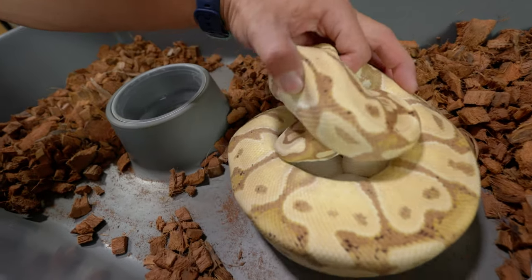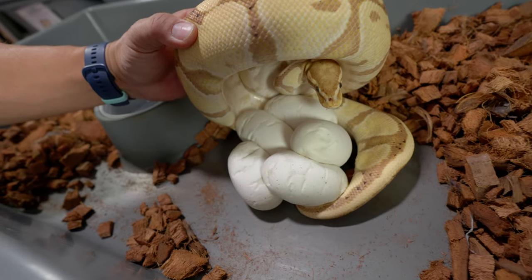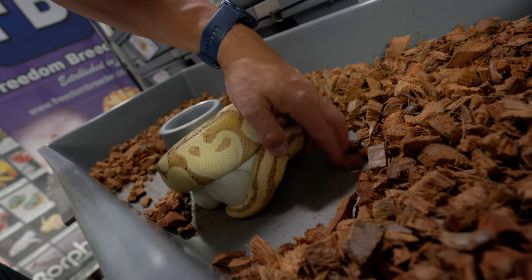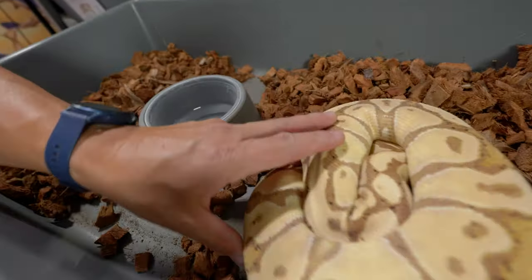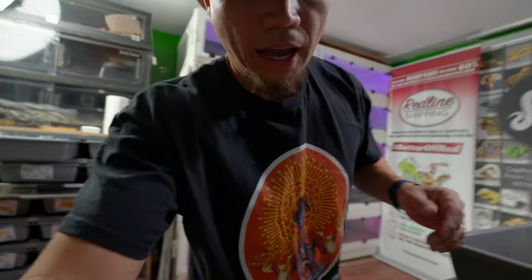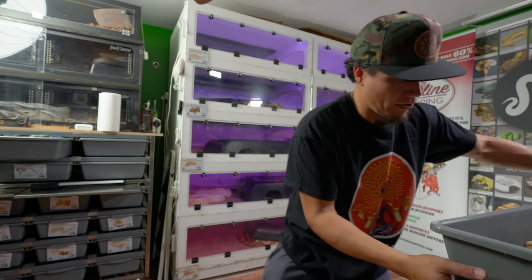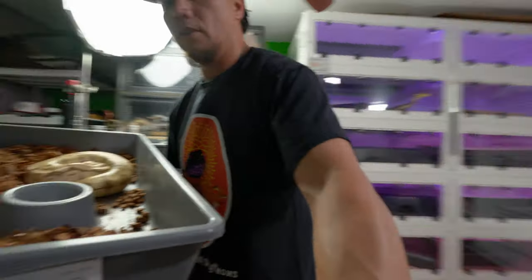Right now she's laid these eggs and they've been under her for a couple of weeks, looking good. She just last week ate right after laying - she's sitting on her eggs, I put the little rat in there with a little bit of heat and boom, she grabbed it, ate it on the eggs, and just sat there on her eggs.